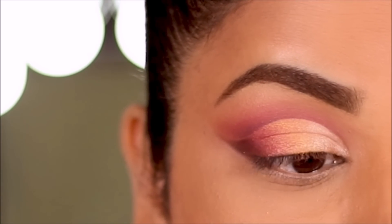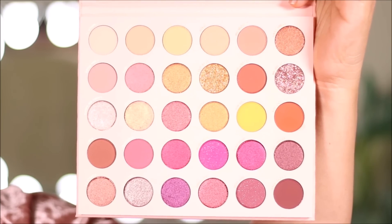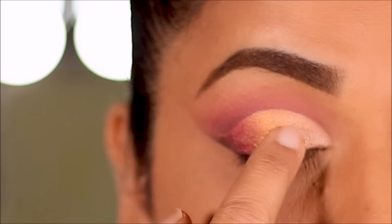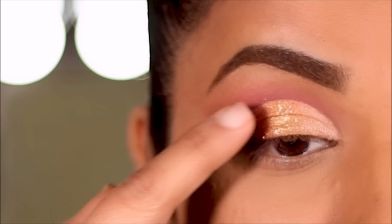There are a couple of beautiful pressed glitters in this palette, so I decided to use Gold Star right in the center of the lid. The nice thing about pressed glitters is you don't need a sticky base — it's already sticky — so you just apply it with your finger and it doesn't give any fallout.